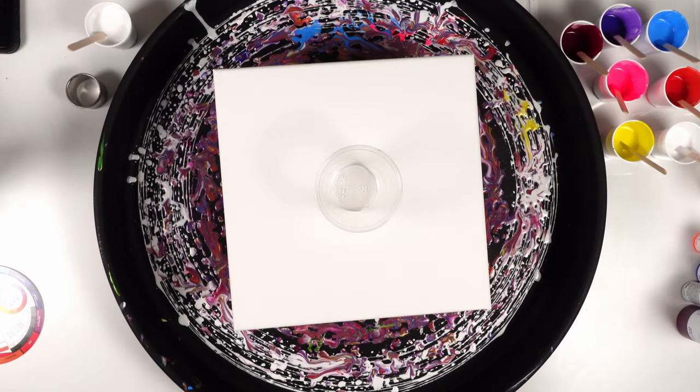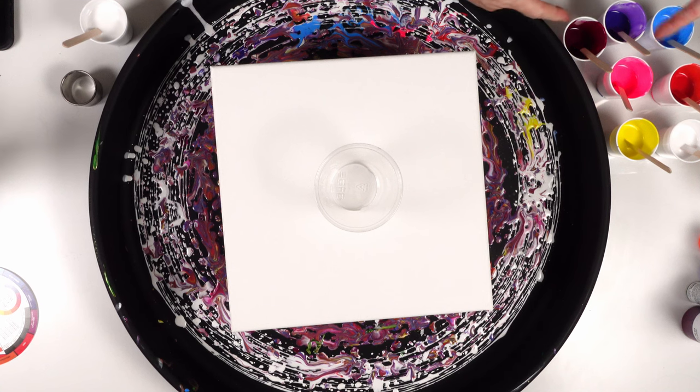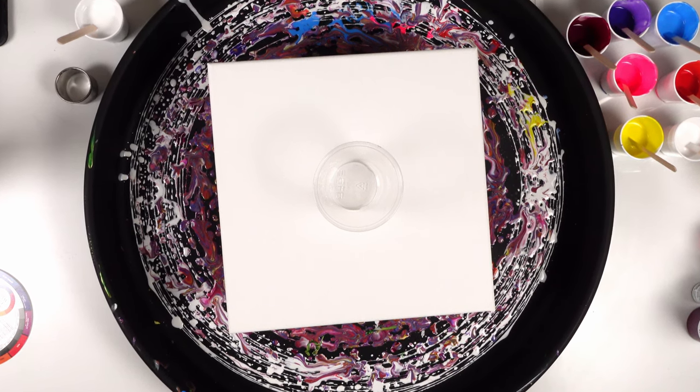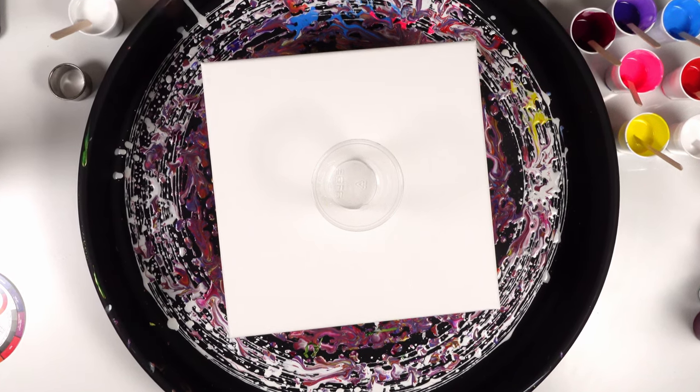Welcome back to the channel. You can see the colors over here on the side — these are the colors I have left over from my last pour. I'm not gonna waste them, so we're gonna do a flip cup on this 12 by 12. I think I'm gonna do another flip cup.